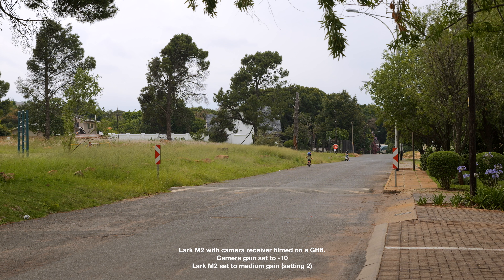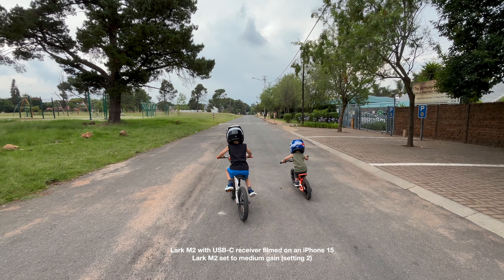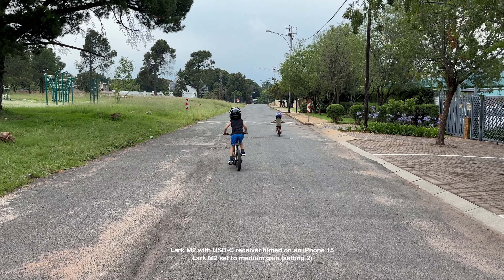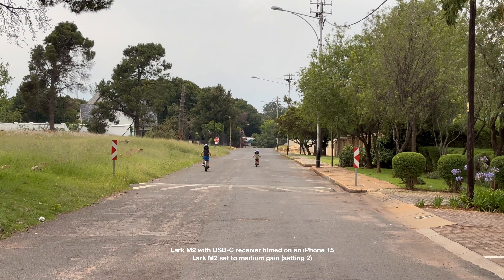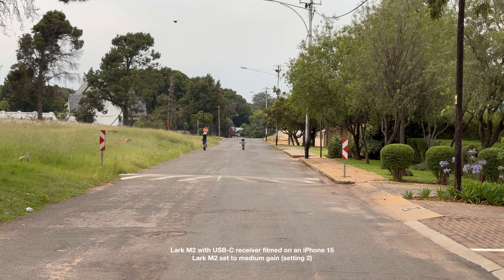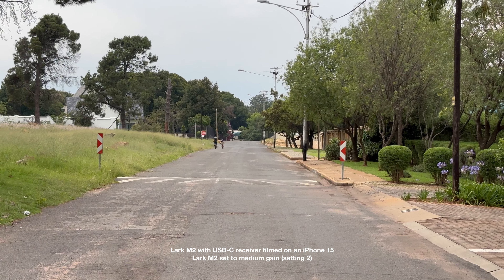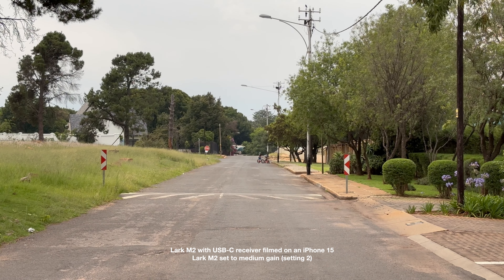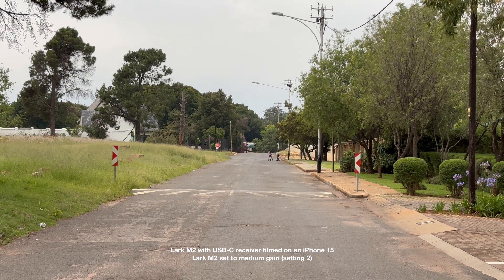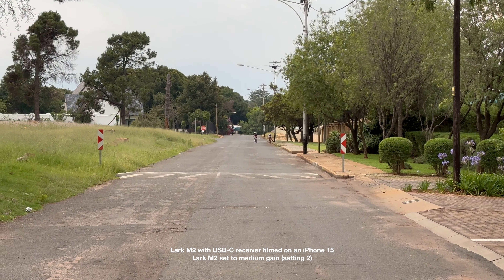We then did the exact same test with the mobile receiver.